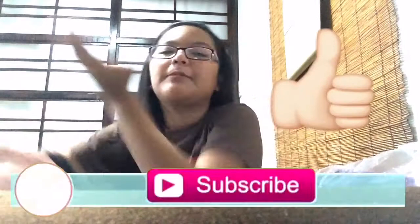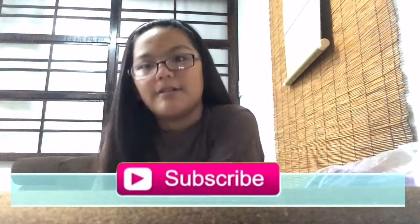Hey guys, Ezra here. I just wanted to make a short video because I'm not posting any videos right now, but I hope you understand. I'm going to post a video now so make sure to give this video a thumbs up and subscribe to this channel. I'm going to make this fast because my phone is dying and I need to charge it.